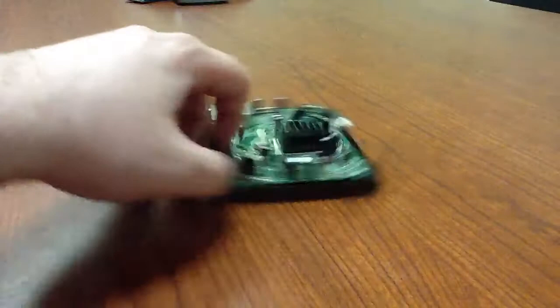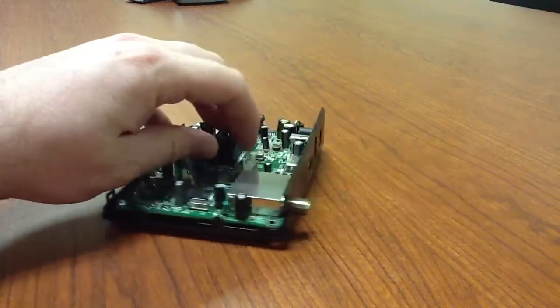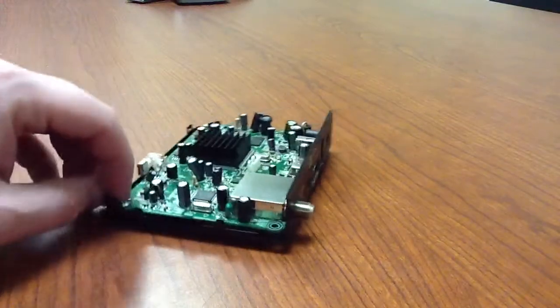Here is what we are after — this pin header right here. See it right there.